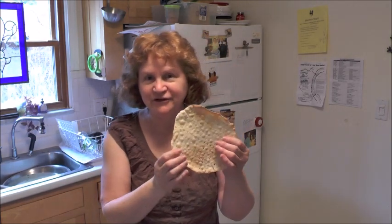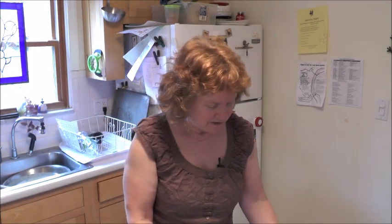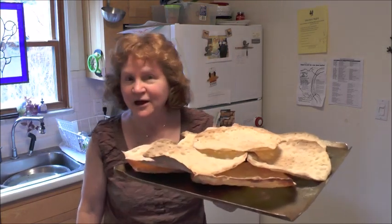Matzahs are made really with only flour and water — that's a very basic matzah. I've made these in my kitchen and I did not follow the rules of how you would make matzahs for Passover. So these matzahs you wouldn't be eating during the holiday season for Passover, but they're very easy to make and you can eat them all year round. And they make a great cracker.